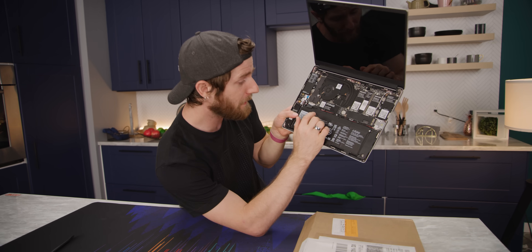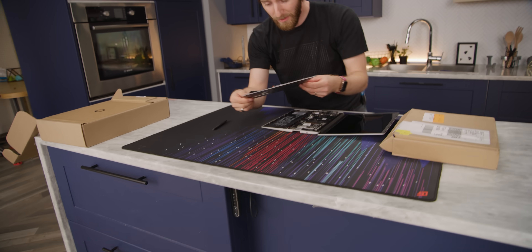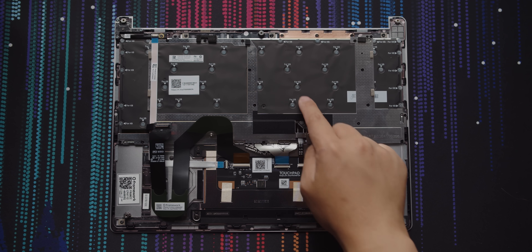The philosophical difference between engineering things to make them harder for the end user because you don't trust them, versus documenting things to educate the end user so that you can trust them. Just little things, like: 'Unplug this connector before removing the battery.' Helpful things. It's got a 180-degree hinge. Even the touchpad — huge touchpad, with screws, no glue.